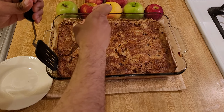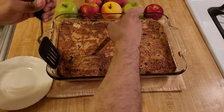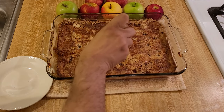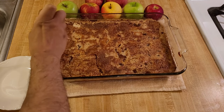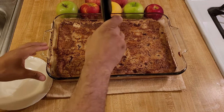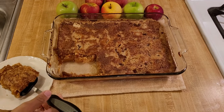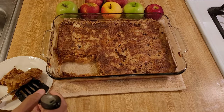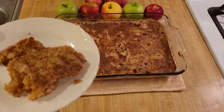Honestly, this apple cobbler with cake mix and pie filling was actually a lot better than I was expecting. If you watch my channel, you know I like to make a lot of things from scratch — pie crust, cobbler, pie filling — so I was not expecting this to be as good as it was. This easy apple cobbler was delicious, although it was different from the cobblers and pies I normally make. It was good in a different way.